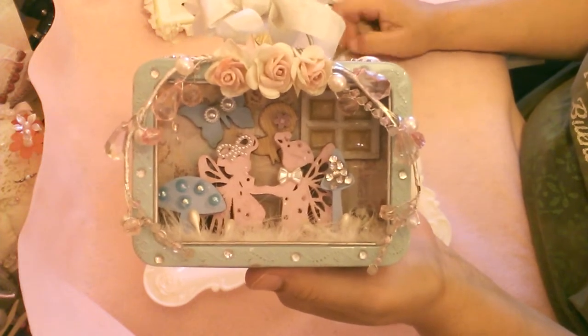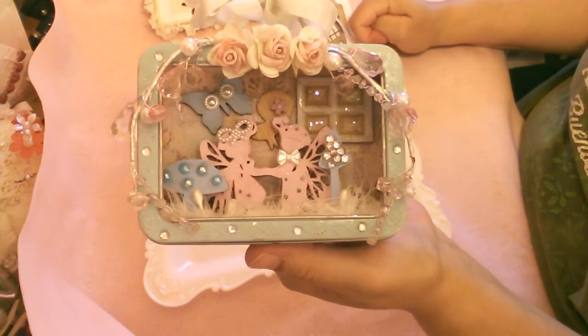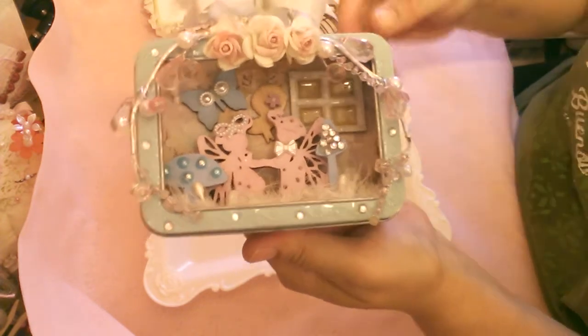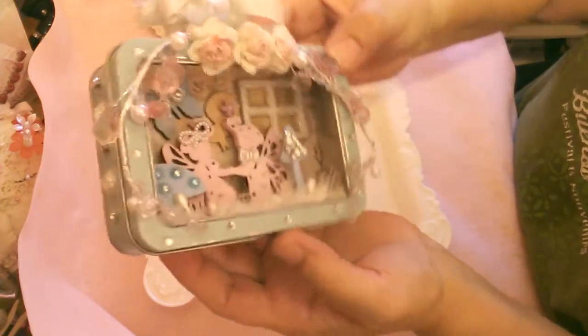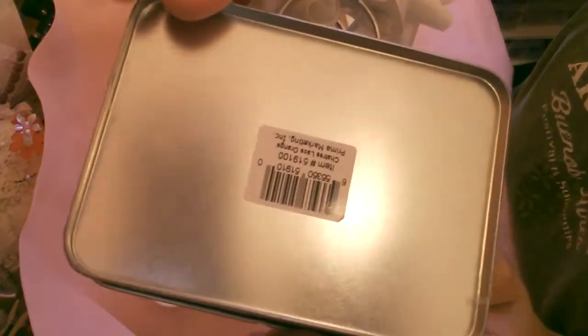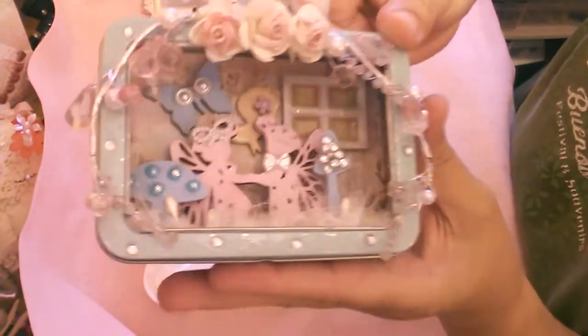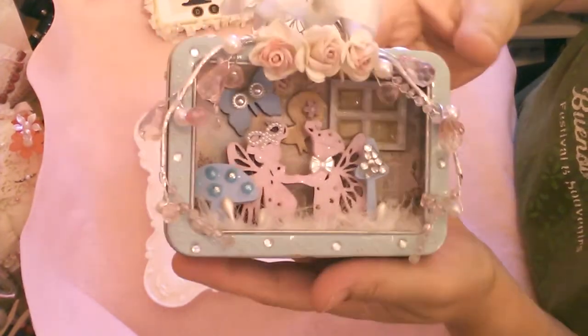When I was at the warehouse recently — I've been going pretty much every weekend because they have this super sale — I got this package of flowers and it was in this beautiful tin. I didn't really want to paint it or do anything to it because I love this blue color. It's kind of like a robin's nest blue.